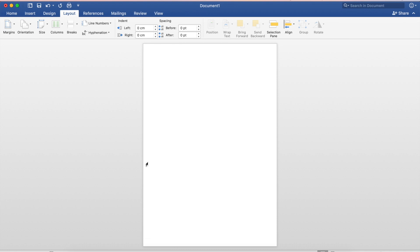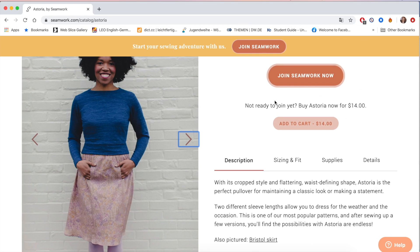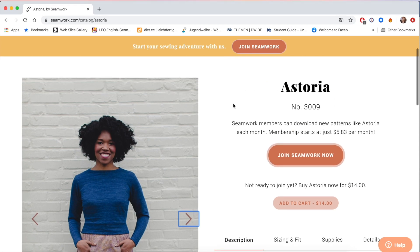That just means the margins are now really narrow around the edge of the paper so that any pictures and things that I paste in here I can make nice and big. So now I'm going to go onto the website of the pattern I'm making this card for - this is the Seamwork Astoria pattern.